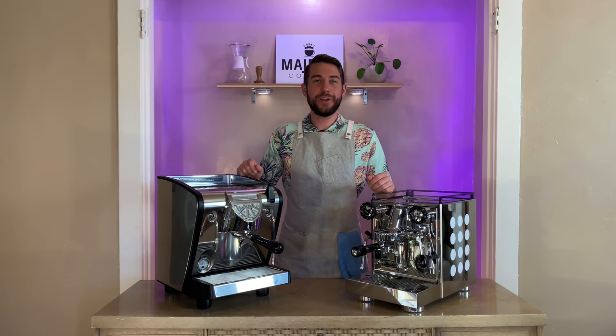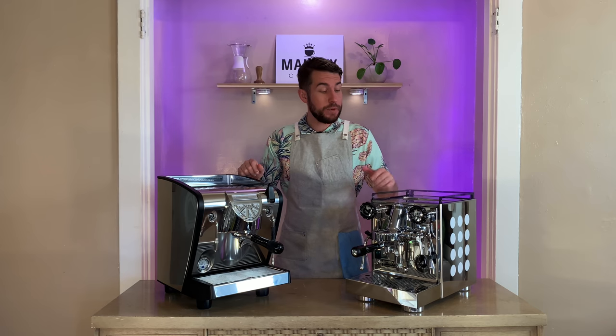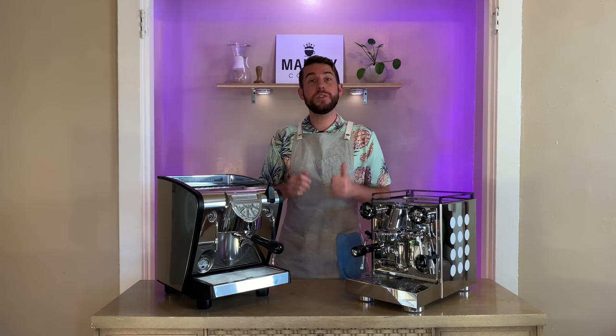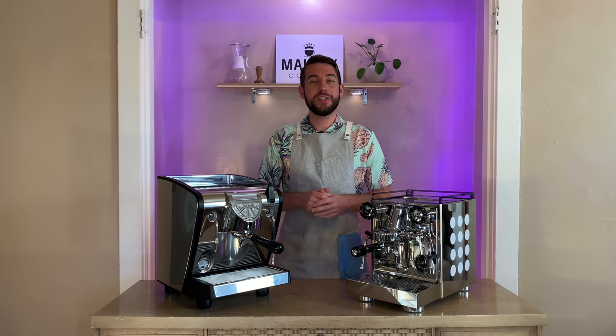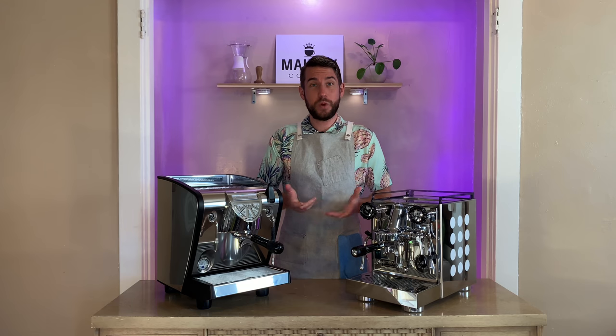Hey coffee lovers, Logan here, professional barista for majestycoffee.com. Today I'm here with the Rocket Apartamento and the Nuova Simonelli Musica espresso machines, going to be comparing and contrasting the two, going over the key features and specs, showing you them both in action, and then helping you decide which machine is right for you. Let's get started.